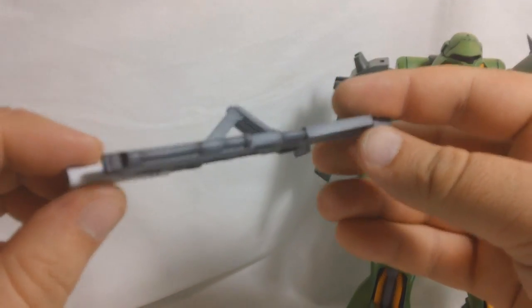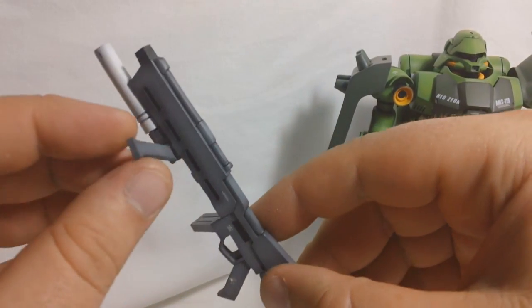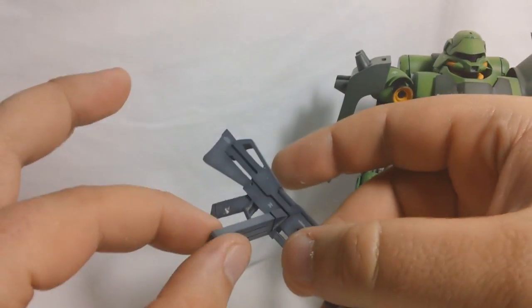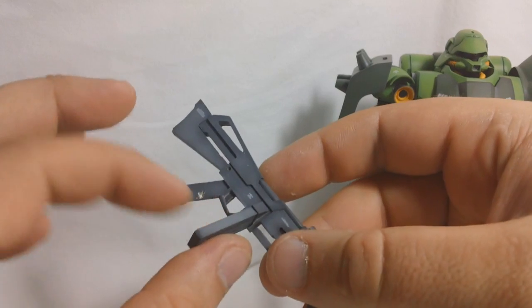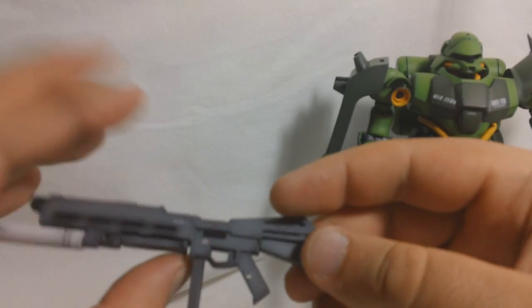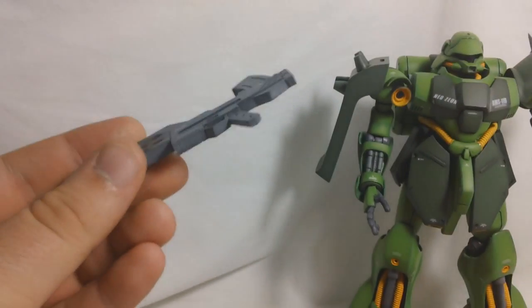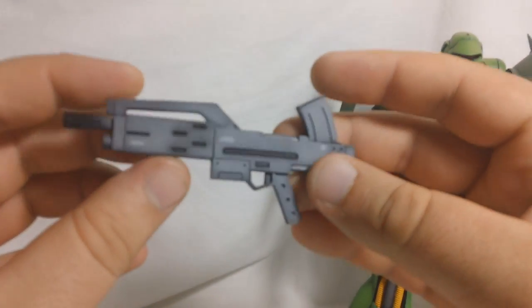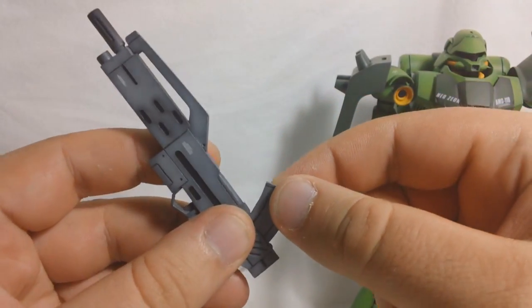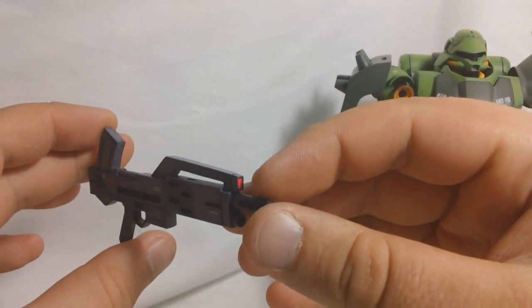You get one machine gun here — it's actually got a pretty nice design. It's got a handle on the bottom which can swing to either direction, and it's got a removable ammo clip on this side. There are also two extra ammo clips, one in each side skirt. The other machine gun, for the Rezin Schnyder version, has an ammo clip molded right into the gun — it's not removable. I actually like the way that one looks better; I think it looks a bit nicer.